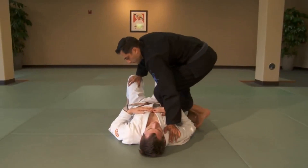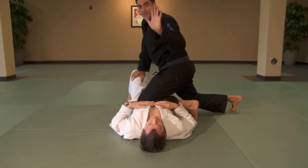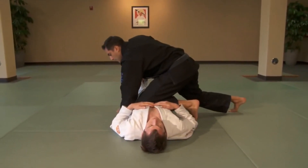Take the top knee, position it over the belt line, top hand goes near the hip, back step.